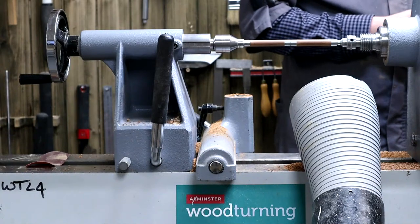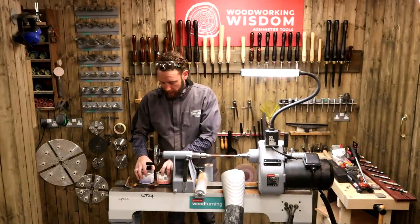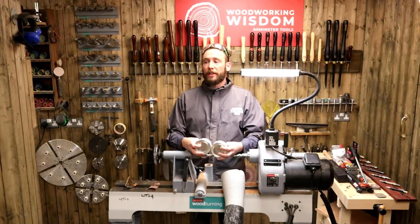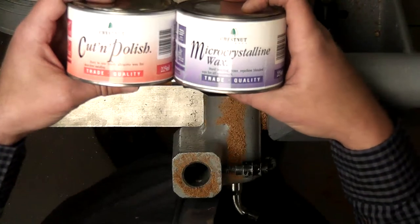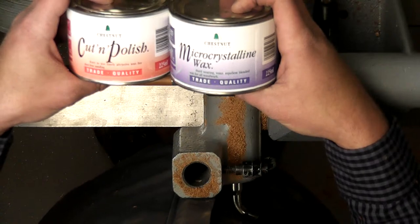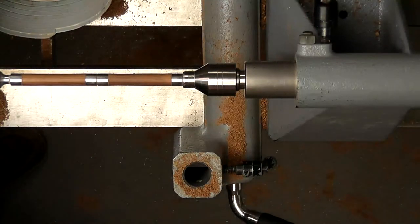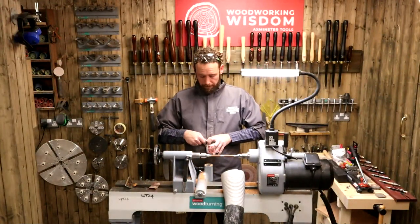For polishing this, I'm going to use some Chestnut Products. We've got cut and polish and a microcrystalline wax. That's a really nice hard-wearing surface because of course we're going to be handling these quite a lot. Those are my two products.